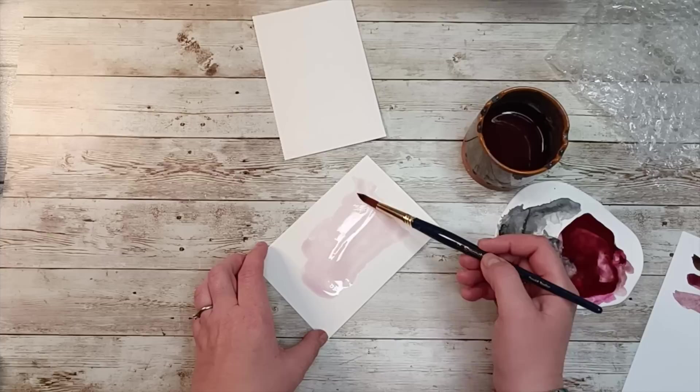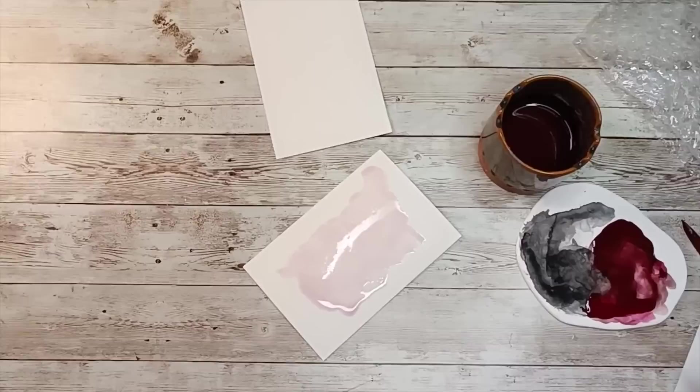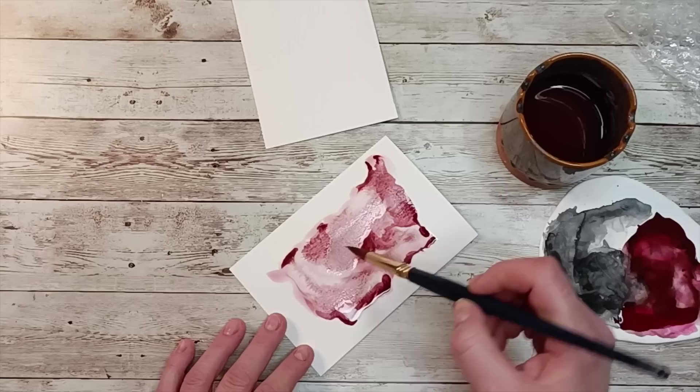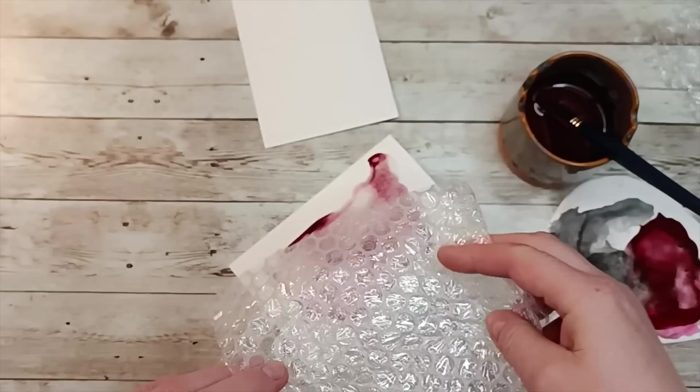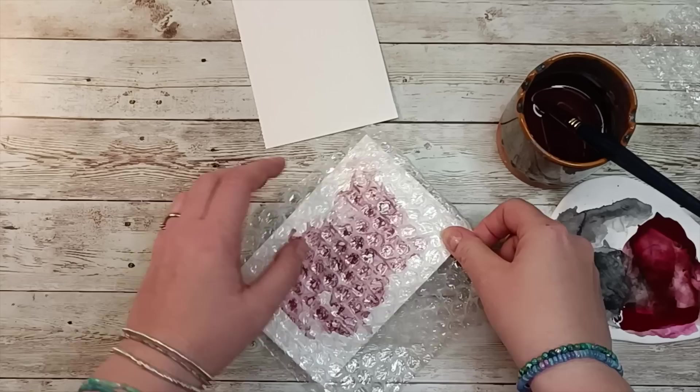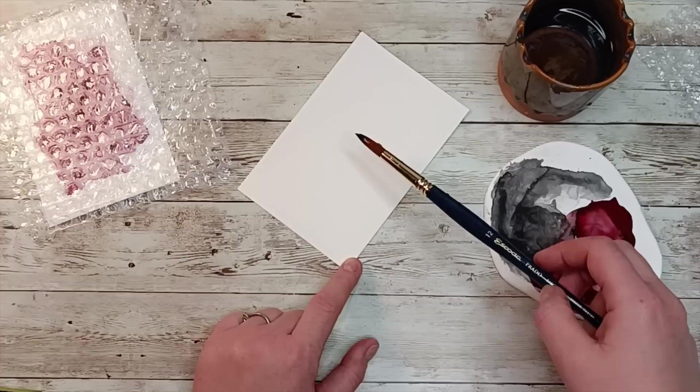I am using Gansai Tambi watercolors and I didn't want to use the colors which are existing in the pans — I wanted to mix them up a little bit. As you can see I mix up red and the brown color. I have a set of 36 Gansai Tambis and I absolutely love them. If you want to do watercolors and you are a beginner like me, I advise you to use those. They are beautiful, they leave really nice colors. They are a little bit granulated I think, and very often when you are doing a mix you can actually see two colors — the effect is beautiful.